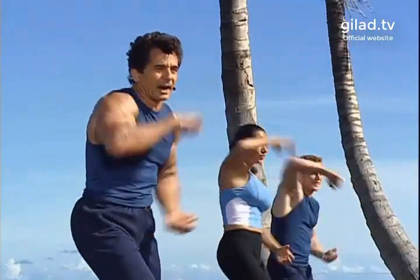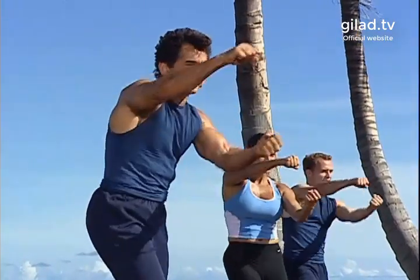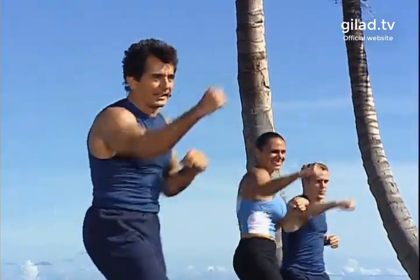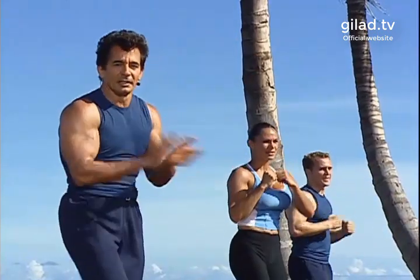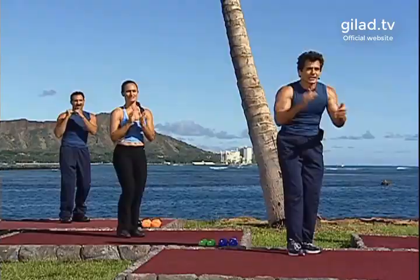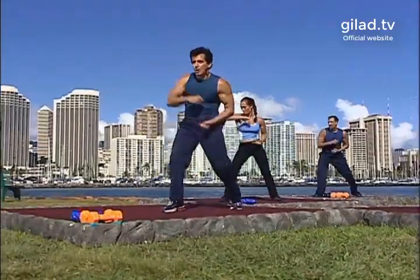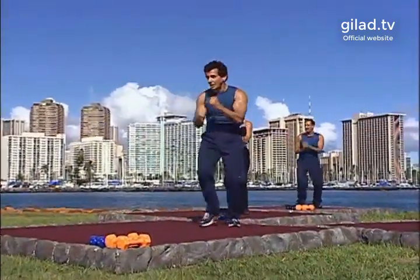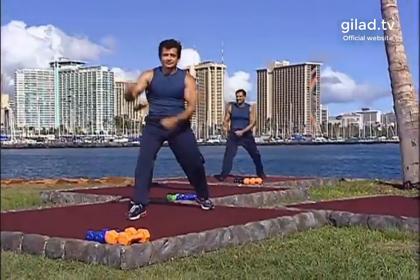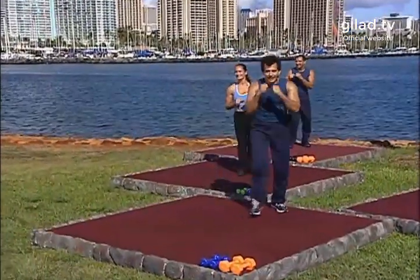Now let's do it in singles, right here. Hit. Go again: jab, jab, elbow, and hit. Good — speeding up the double hit. Good. Do it again: jab, jab, elbow, hit. Come on, yes! Come on! Hit. Again: jab, jab, elbow, hit. Again: jab, jab, elbow, hit. Again, guys!